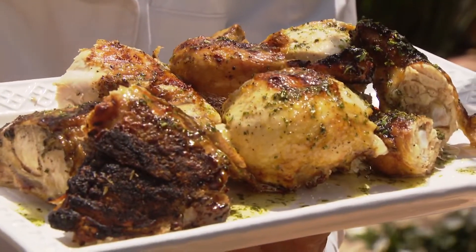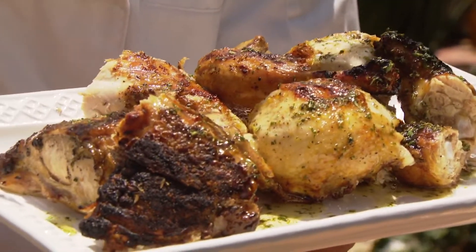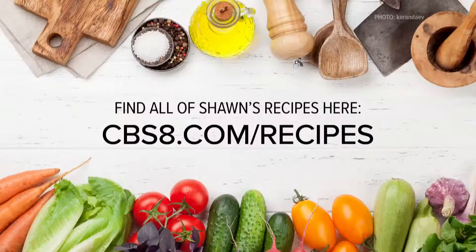A little bit different than Mexican style, got a little French twist in it. If you'd like this recipe and all the others we make, go to cbsa.com/recipes. That's cooking with style.